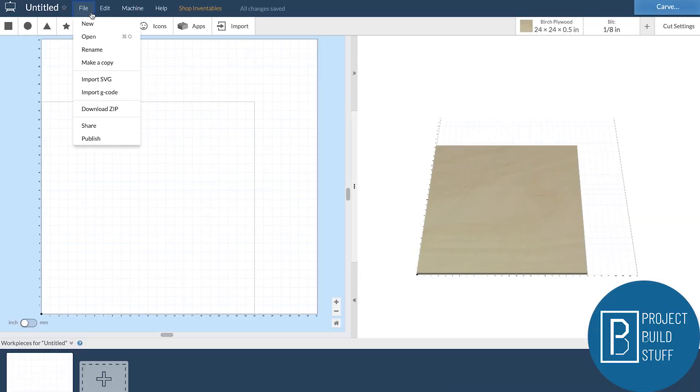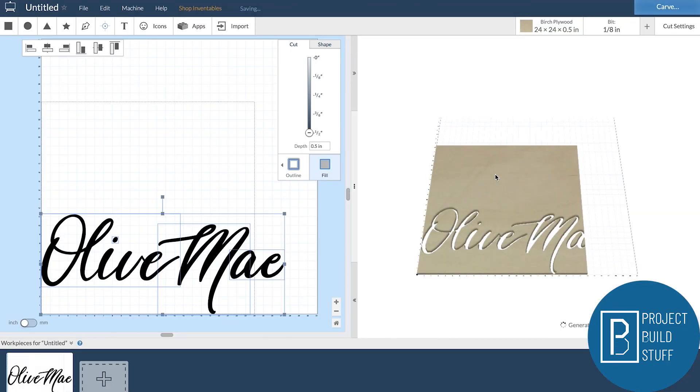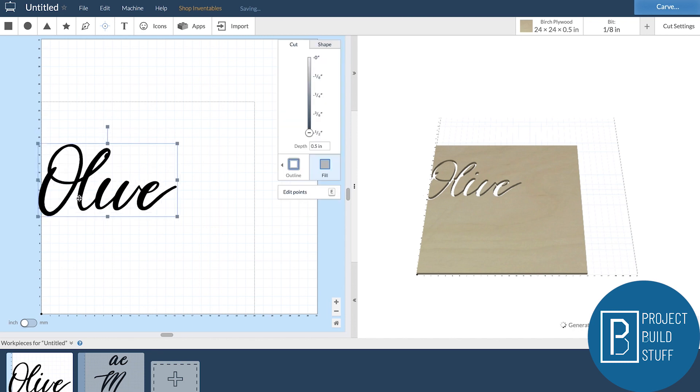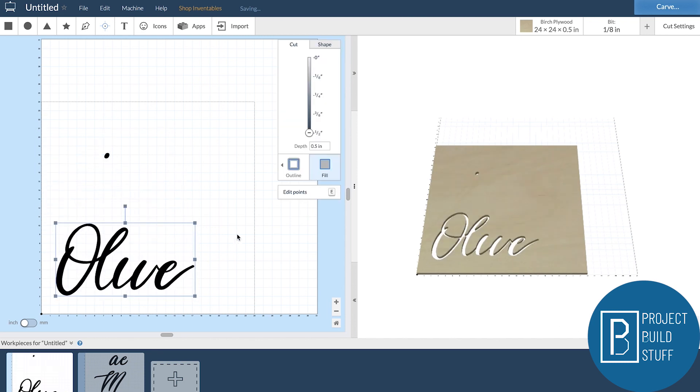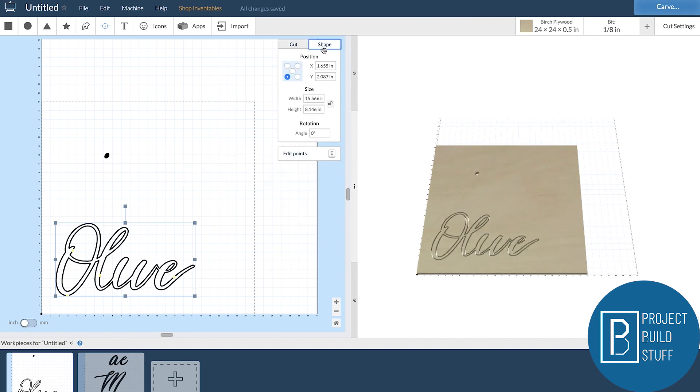The next step is to upload your SVG file into your CNC software — in my case that's Easel. Now that our file is uploaded we can set our toolpaths, which tell the CNC how and where to carve. For this sign I want to cut the inside letters out to put up on a wall, so I want a full depth of carve to go all the way through the material and cut on the line so it's true to my design. The last step I do before carving is to set my center point as the zero for my bit.